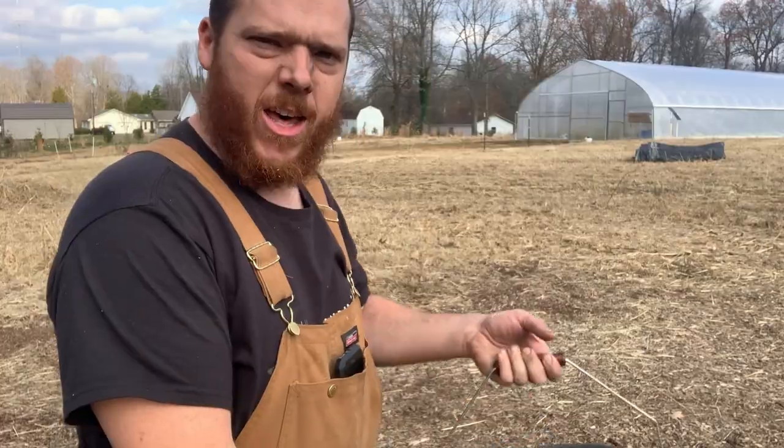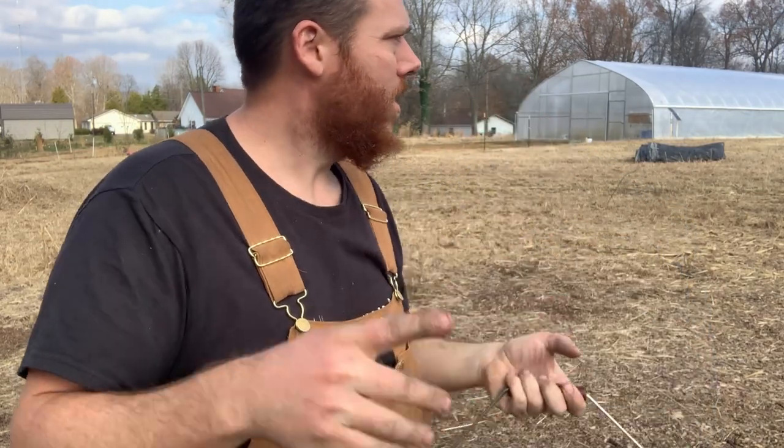Let's see what the pigs do. I've got another bucket full of ash and biochar. I'm going to take this over to the pigs so you can see them eating it.